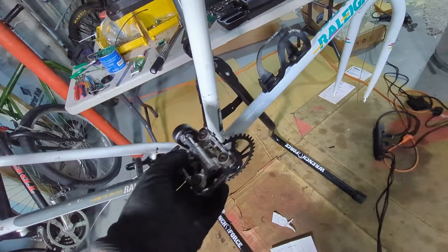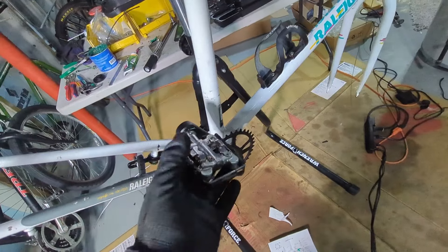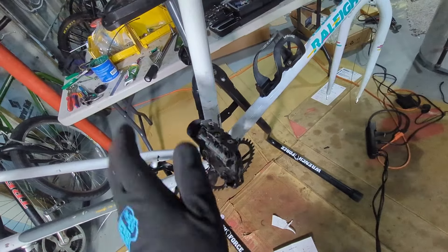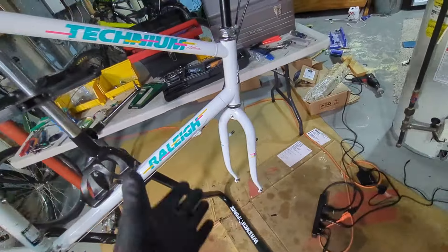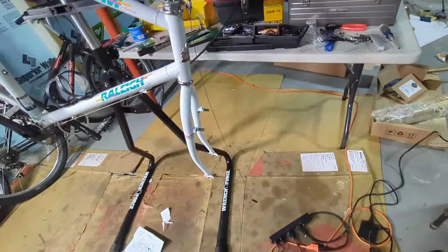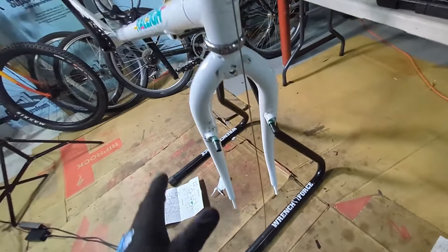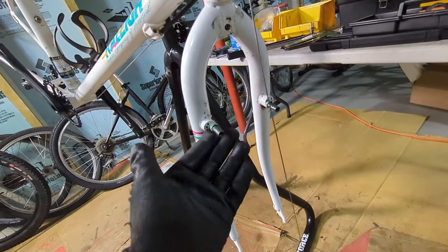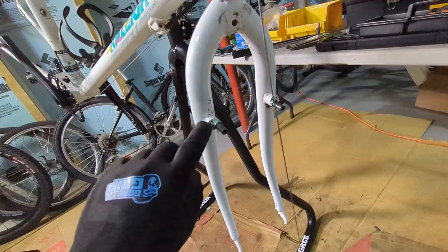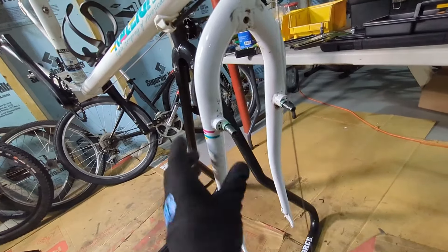I put on these Wellgo double-sided pedals - they're kind of heavy, but I do like having both SPDs and flats. I think I will be using my clipless shoes with this bike. The last thing that actually prompted me to make this video now is that I found out that Rallies - at least older Rallies from the 80s - have this weird cantilever setup where the holes are on the outside of the cantilever posts.